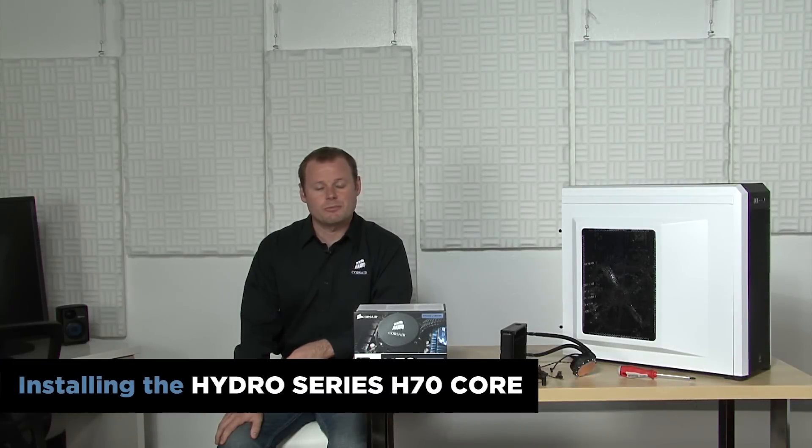Hi, Jeff here with Corsair. I'm going to install the Hydro Series H70 Core Liquid CPU Cooler. Like the rest of the Hydro Series, it's a closed-loop liquid cooling system for both Intel and AMD CPUs. It comes pre-filled, requires no maintenance, and provides efficient cooling with minimal noise, so it's a great way to protect the performance of your CPU.